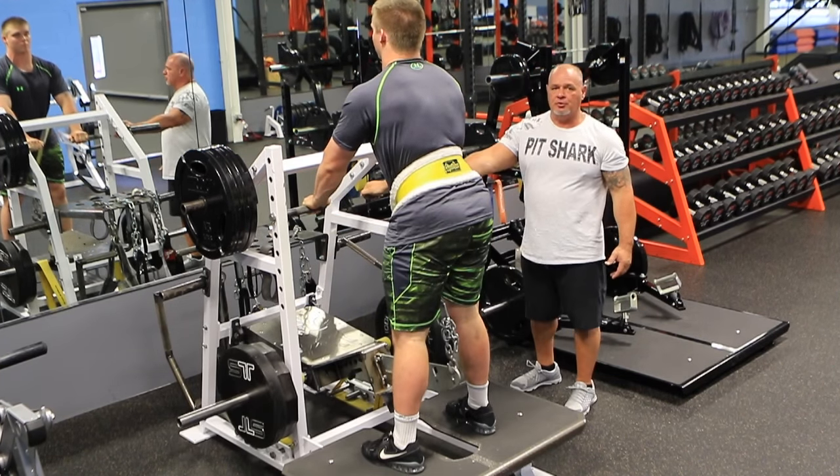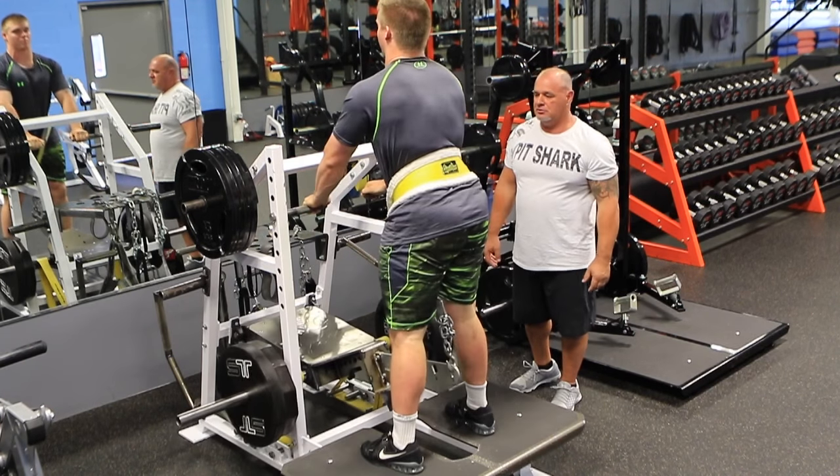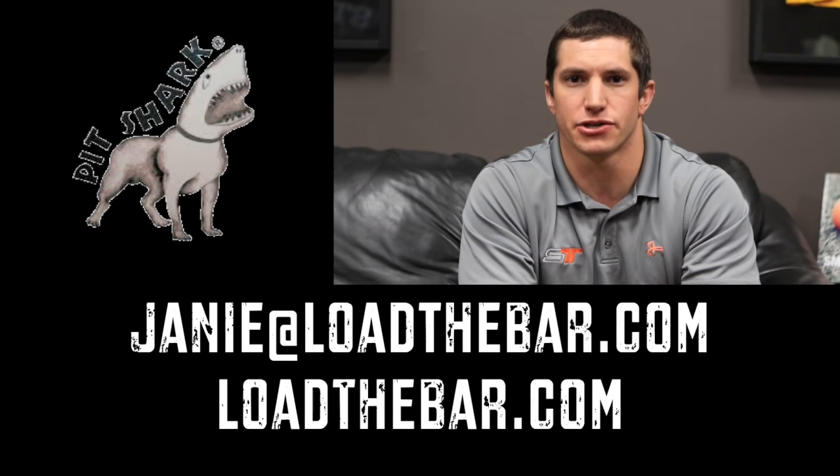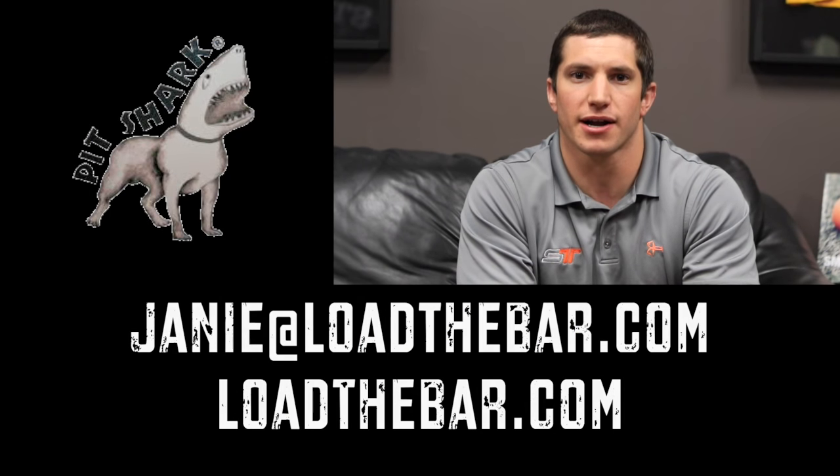He's using the adjustable squat handles to assist his squat. Thanks for checking out the videos of Rick from Pit Shark. If you have any questions, go to loadthebar.com.